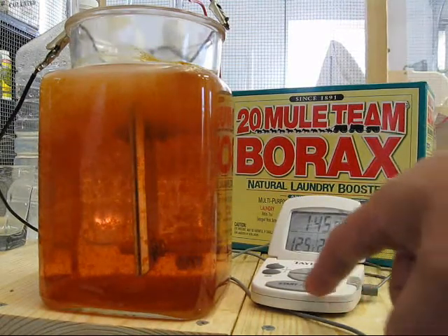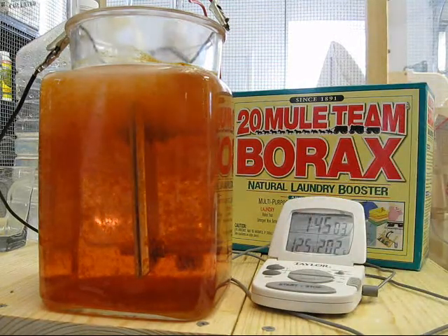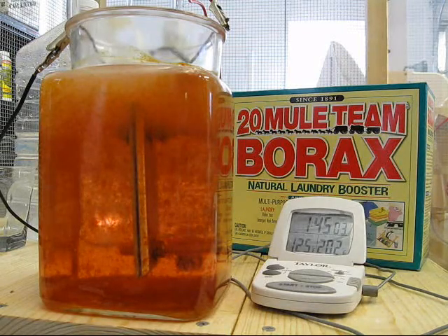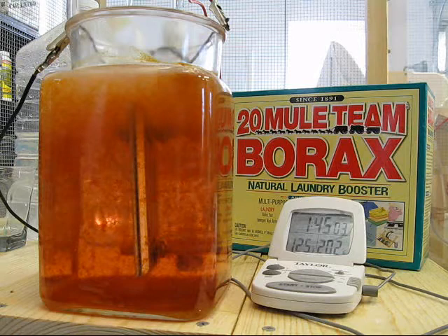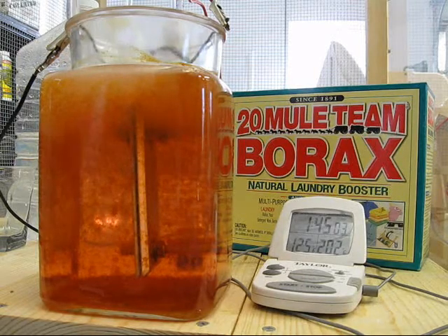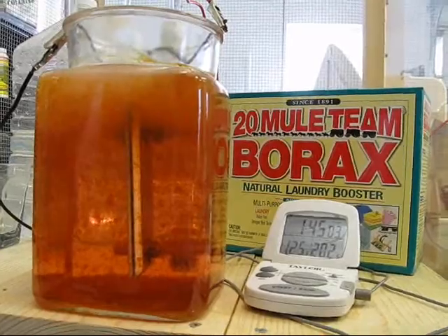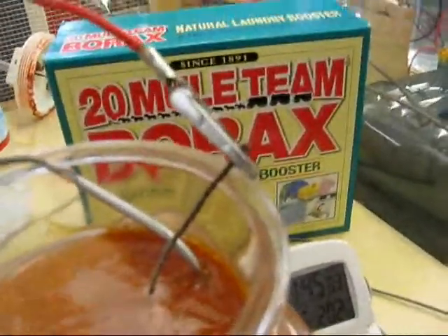At an hour and 45 minutes I have 125 degrees in the water, and it's about two amps on the ammeter. The amount of particulate is really beginning to ramp up. There is scum — not foam but scum — on the surface. I'll show that real quick: that brown stuff right there.